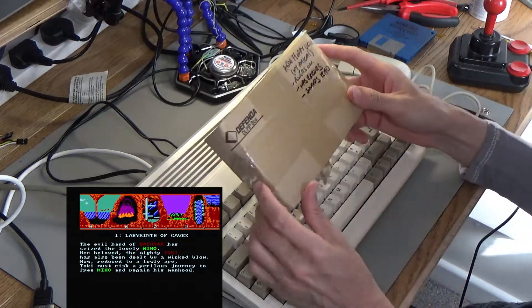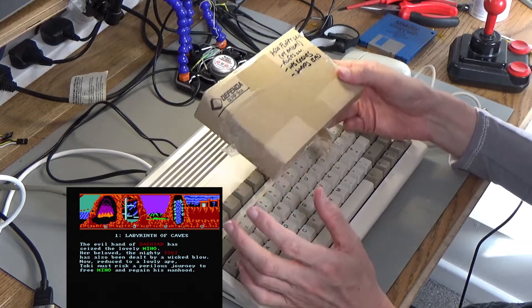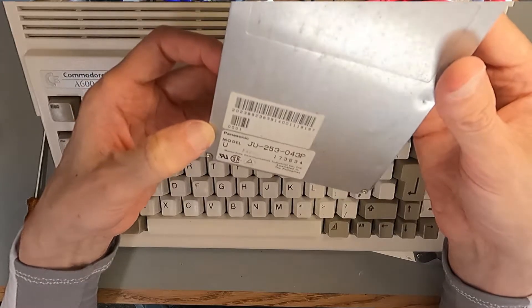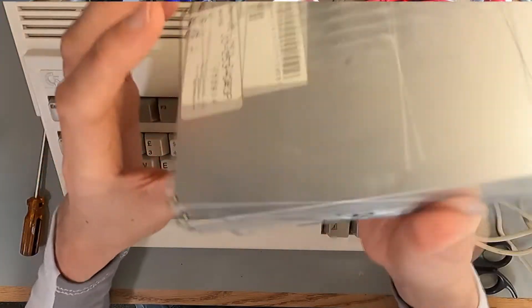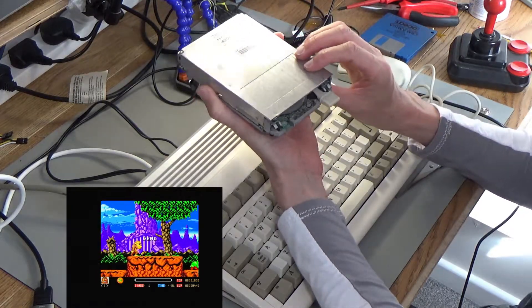I've never serviced one of these before. I don't think there's anything actually wrong with it — it did sometimes load a game. It's made by Matsushita Communication, Panasonic. But it is an original Amiga floppy drive, so hopefully it just needs a bit of lubrication to get it working.